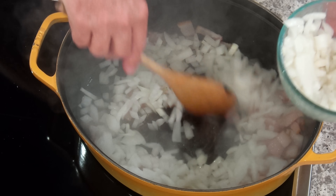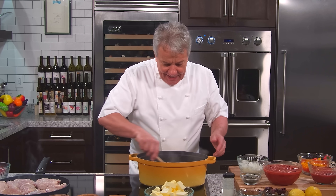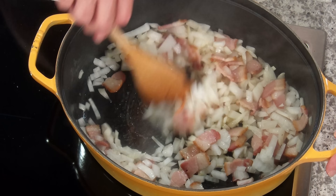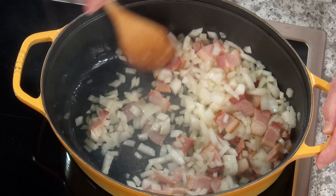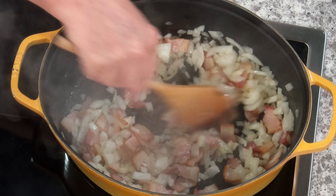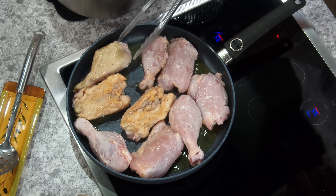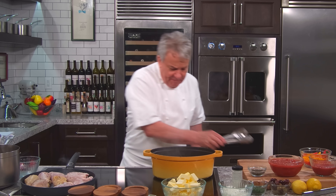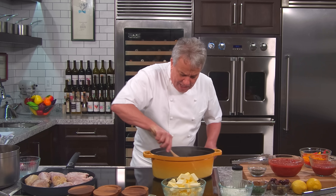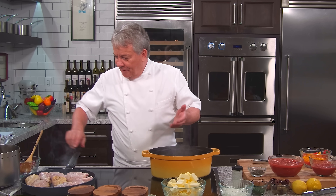Now the onion — you'll notice they're not very finely diced, and we don't want them finely diced because we're going to cook them for 45 minutes. If I dice them super fine, after 45 minutes there's going to be nothing left. Make sure you scrape the bottom of the pot so nothing sticks. We're caramelizing the onion. Remember, the onion has got to be caramelized so it's sweet — if it's not sweet, what's the sense of putting it in there?